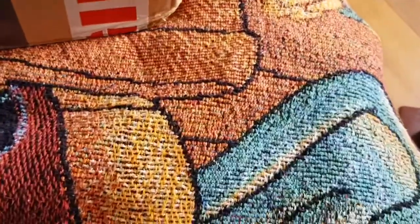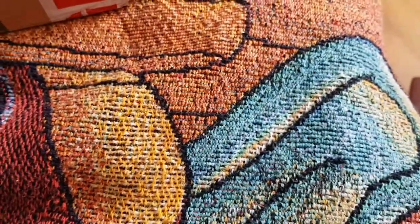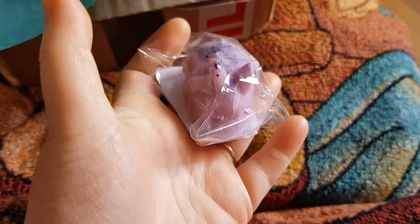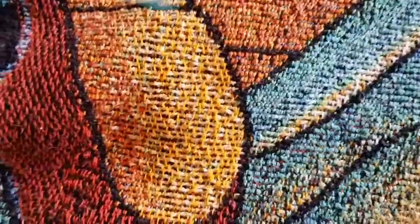Then we have snap bars. Wait — why are there three bunnies? Oh, there's a bunny in Bedtime Baby — I don't think I ordered this one, so I think this is a free sample because I don't remember ordering that. The only thing I remember getting in Bedtime Baby is the other one. Anyway, we're going to continue with the wax bars.